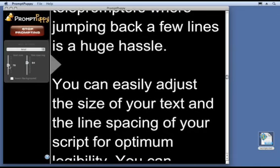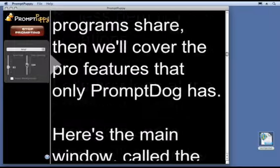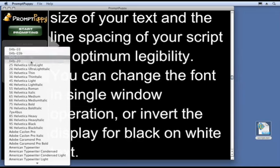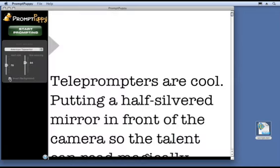You can easily adjust the size of your text and even the line spacing for optimum legibility. You can change the font in single window operation or invert the display for black-on-white text.